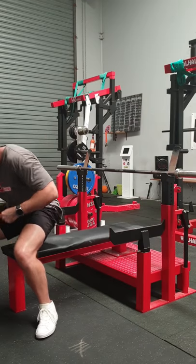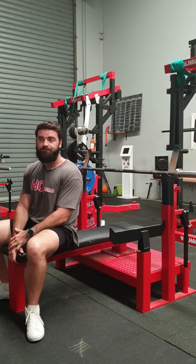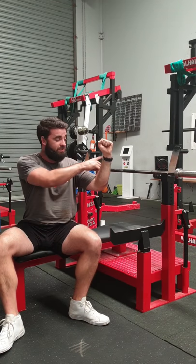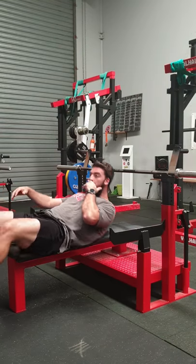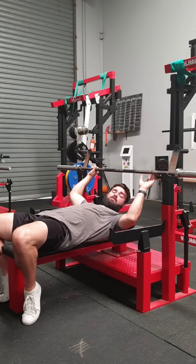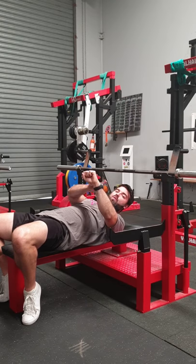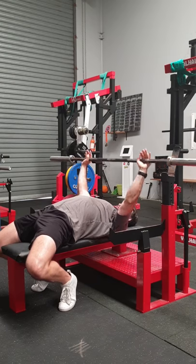Step three is your grip position. The grip is always going to be individual, but a good starting point: think about when you want to punch someone — your wrist is always over your elbow. That's the position you want to start with, then you can move out or in as you wish. Different bars vary, but what I'm looking for is making sure my joints are stacked, because that's when joints are in their strongest position. So that's my grip position.